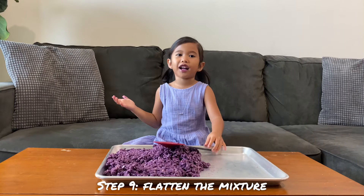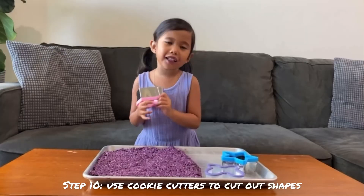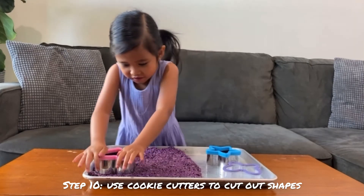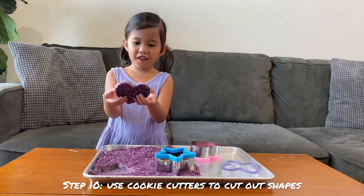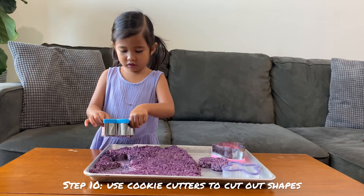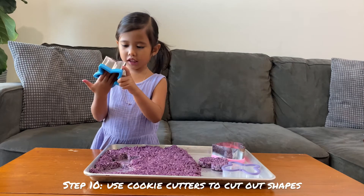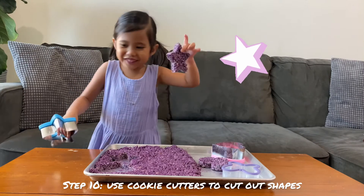You already got it out. Now let's make shakes. Oh, look at it. Oh, look at it.